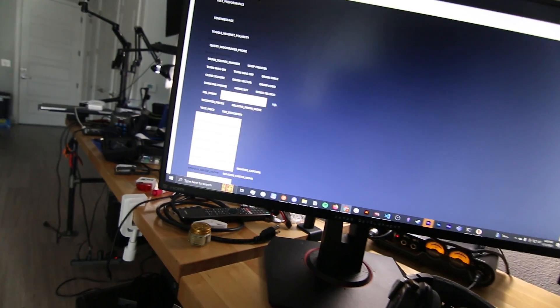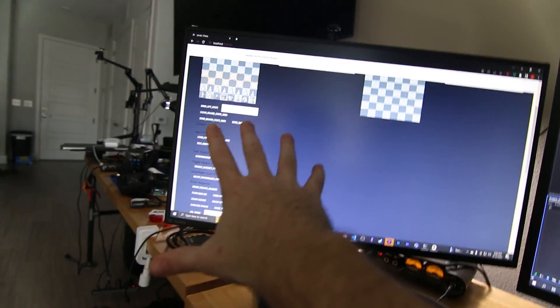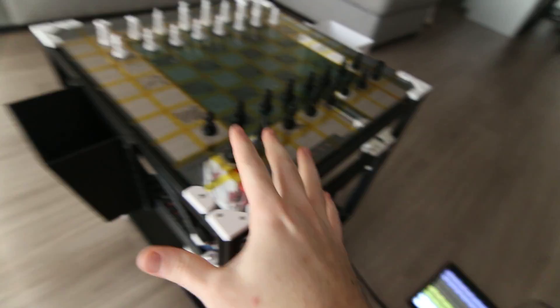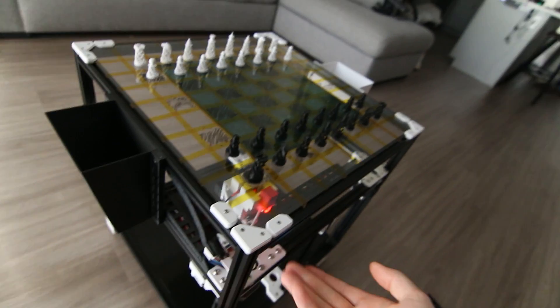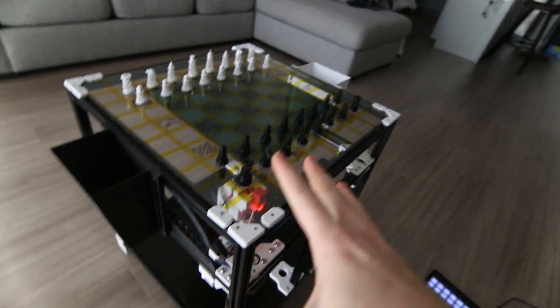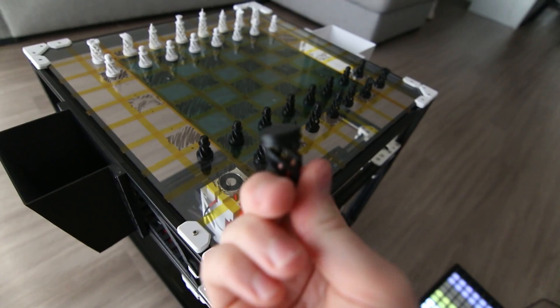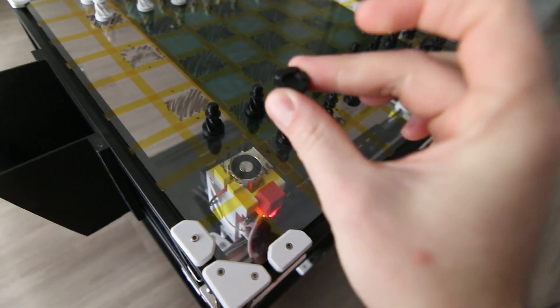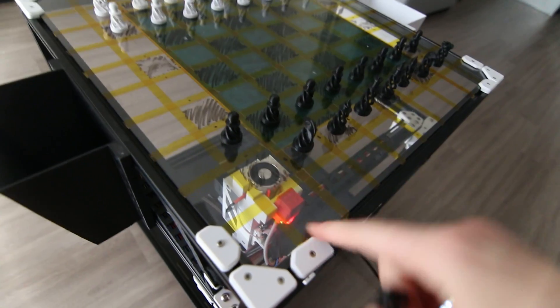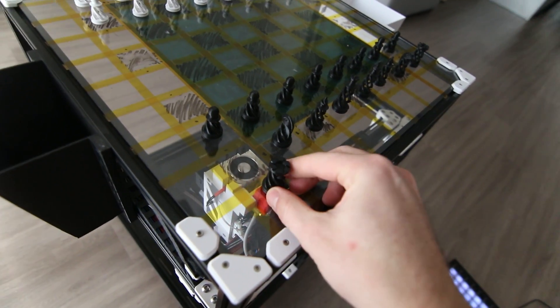Everything is configurable on this side - we can toggle moves and enable or disable scanning. This board has the ability to scan through itself: there's nothing above the surface, which is the whole idea. Normally on these chessboards there's something inlaid in the glass or object, but the goal was to have this completely playable without any external sensors on top. The way we detect pieces is with an induction probe - as a magnet passes over it, we can detect when a piece is at a certain position.